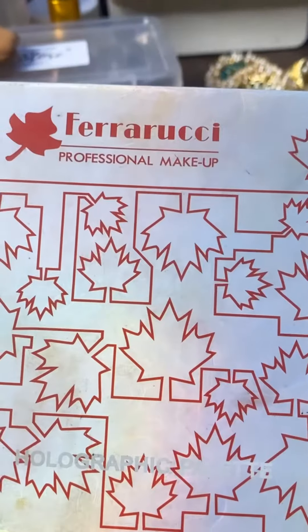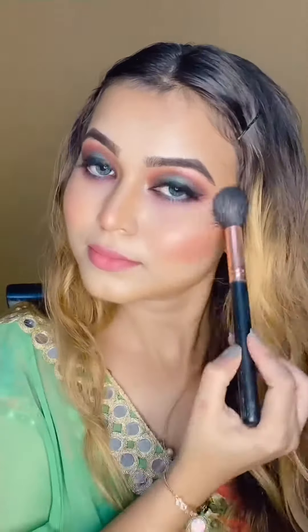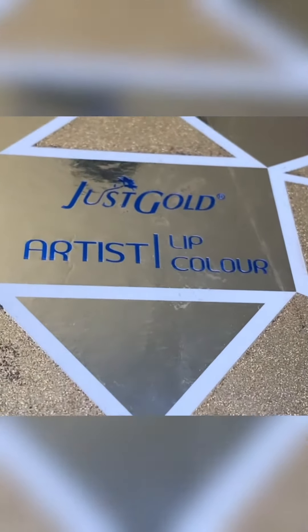A little on the nose. For the highlighter, I am using Ferrarushi highlighter palette — it's a holographic highlighter palette. It can also be used for eye shadow. The lip palette which I am using is from Just Gold and I am using a peach shade. And I am just going to finish this look with my very beautiful earrings.